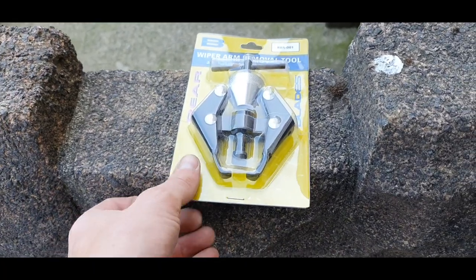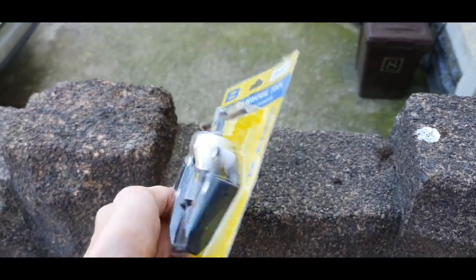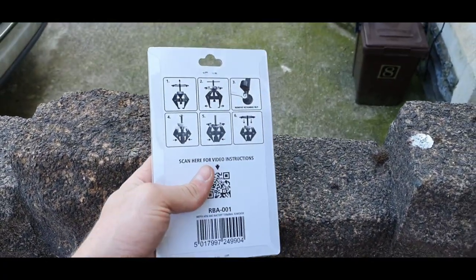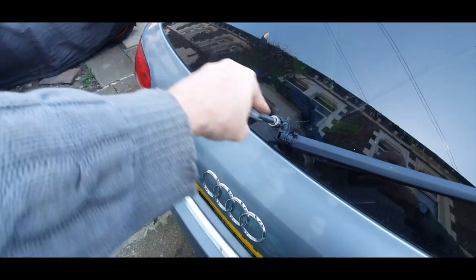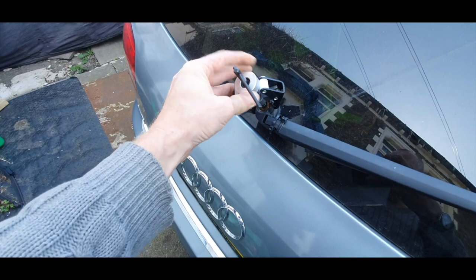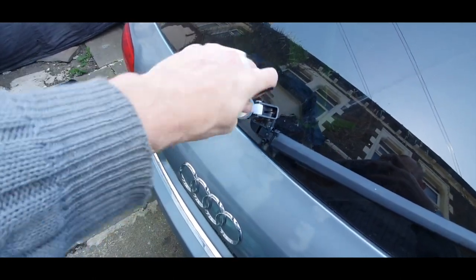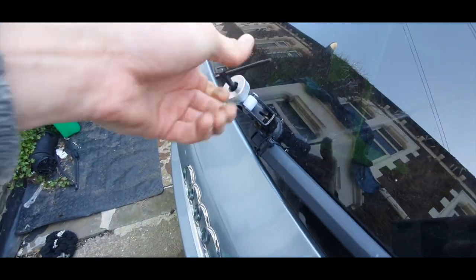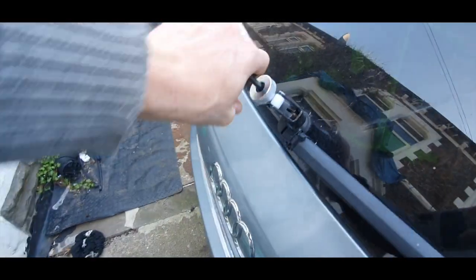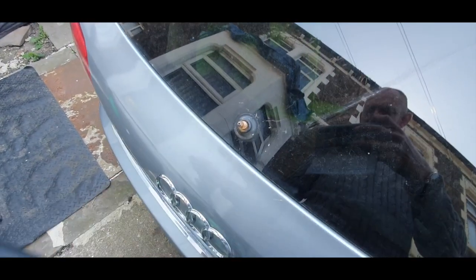Get yourself one of these — a wiper arm removal tool. I got this from eBay, it was like £9.99, so it's probably not going to work. Undo the nut, 13 mil. Much to my amazement, it worked.